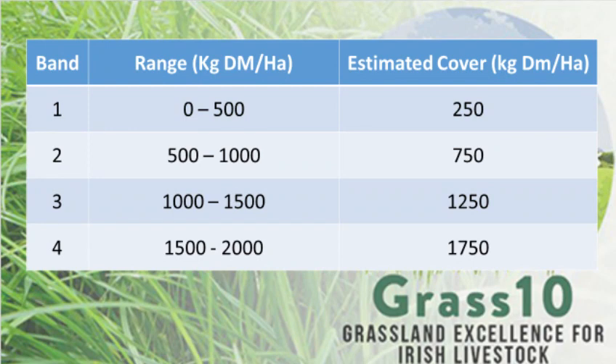When we categorize paddocks into a band, we allocate the average for that band. Band one is a range of zero to 500, so we use an average of 250 kilos of dry matter per hectare. Band two is 500 to 1,000, so we use 750 kilos of dry matter per hectare. Band three is 1,000 to 1,500, so we use 1,250 kilos of dry matter per hectare, and we use 1,750 for band four.